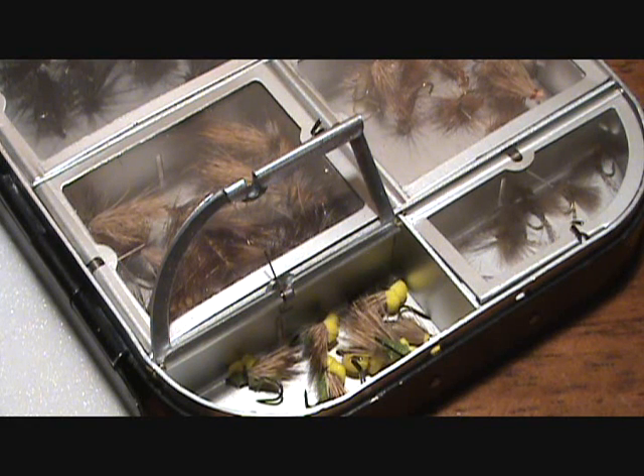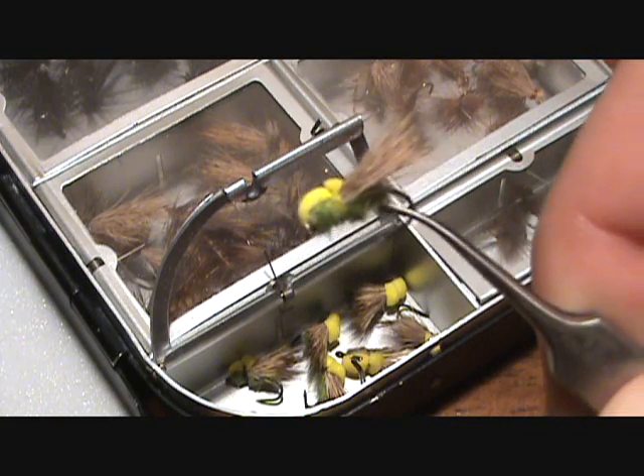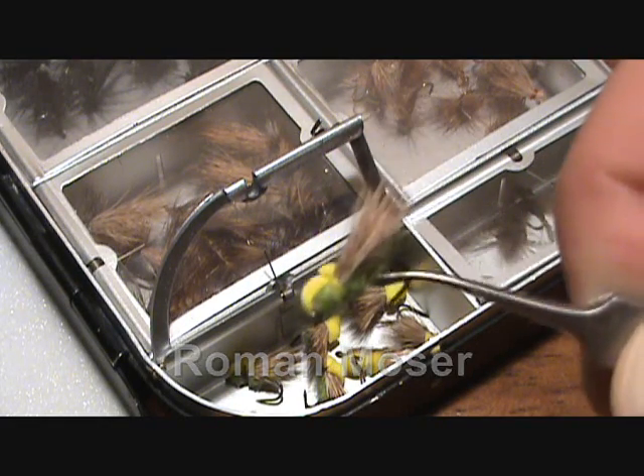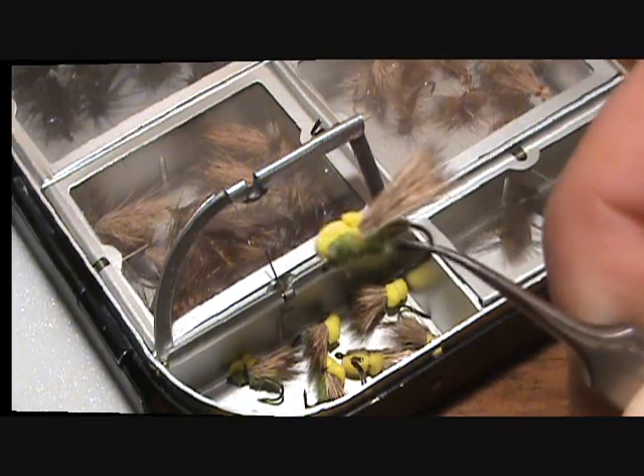Hi everyone, Jason with BackpackFlyFishing.com. In this video I'm going to show you how to tie one of my favorite all-time caddis patterns called the balloon caddis. This was invented by Austrian flyfisher Roman Moser and it's one of my go-to patterns for caddis because it's so versatile and extremely easy to tie.